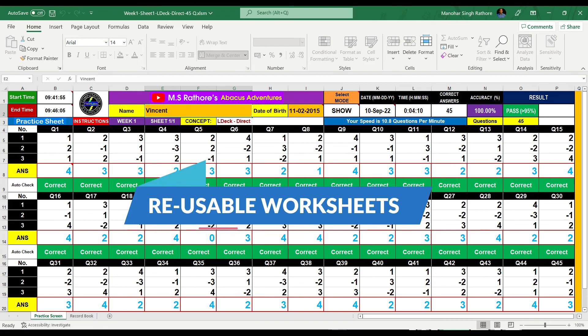Why should you choose this course for your child? There are three reasons. Number 1, the entire course is available on our channel, from the very basic concepts to the most advanced techniques of Abacus Mental Arithmetic. Number 2, your child can learn and master the complete training program from the comfort of his home. Number 3, the reusable worksheets allow practicing any given concept as many times as required. And there is a record book with every sheet that helps you track your child's performance in terms of speed and accuracy.